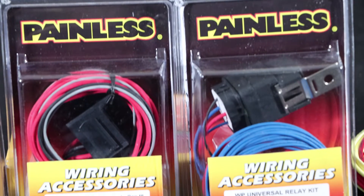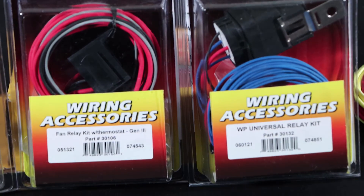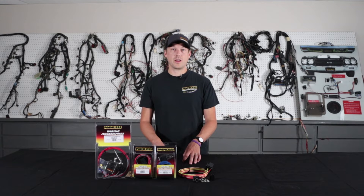Most of our relay kits are offered in a standard version or a weatherproof version that has a sealed relay and a sealed relay base. We even have a high amperage version that has a relay that will handle 70 amps continuous.